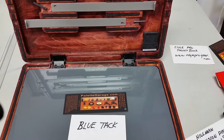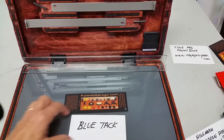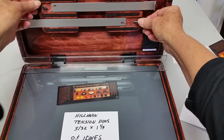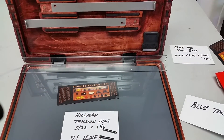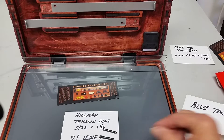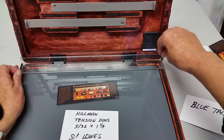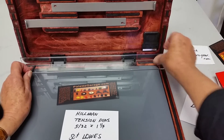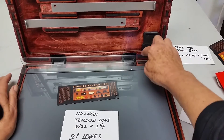Another solution is to use these little tension pins, which I bought at Home Depot. They're 1¼ inches long by 5/32 inches in diameter. I drilled two holes — I just drilled right through the plastic and into the wood — and I just stick the tension pin in there, and the other one in here, and now I'm totally secure.